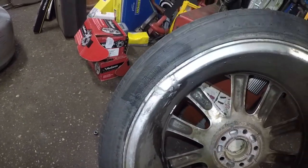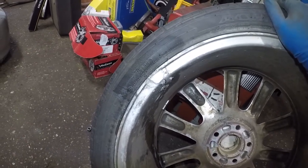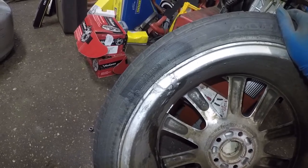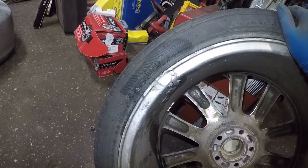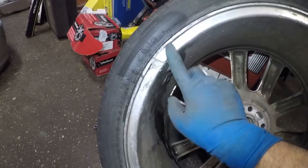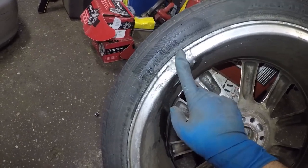Make sure you have a good amount of pressure. If the vehicle calls for 35 PSI, make sure you have 35, not 29. If the vehicle calls for 40 or 45 or 32, whatever it is, keep it to those proper specs. Don't go over or under, and something like this would occur when you hit a pothole.